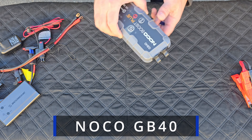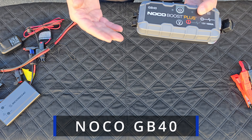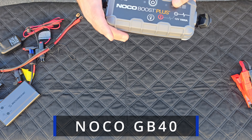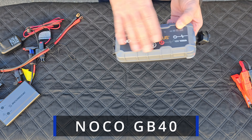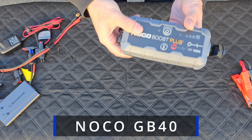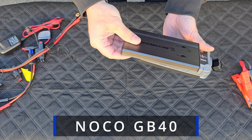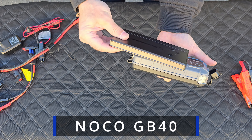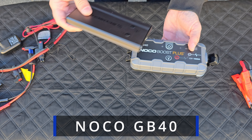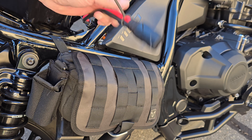I'm going to install the harness and test out this NOCO GB40 booster. They make a smaller one called the GB20, but the price difference is so small it's not even worth it - it's exactly the same size. I hesitated because of the form factor; as you can see, it's quite large compared to the Skosh. But with larger bags, it should be fine to carry.